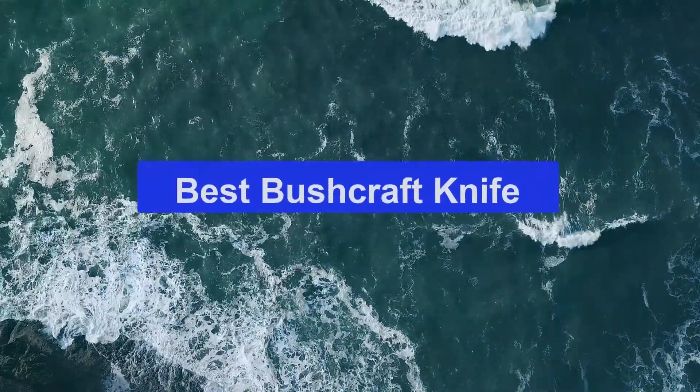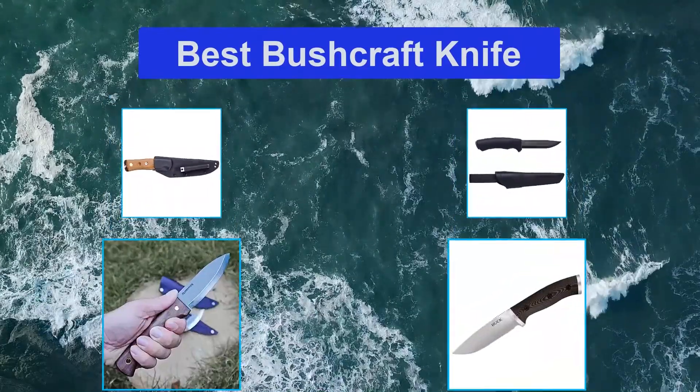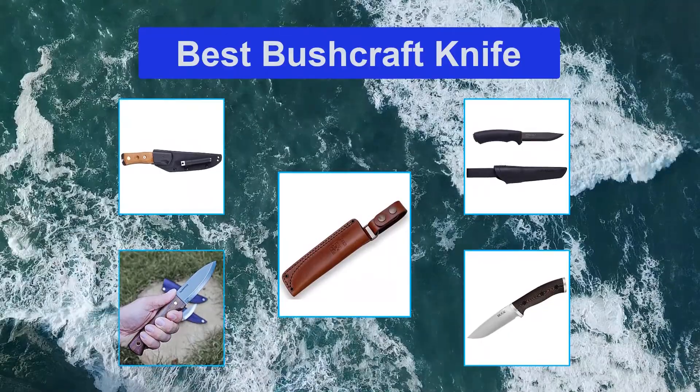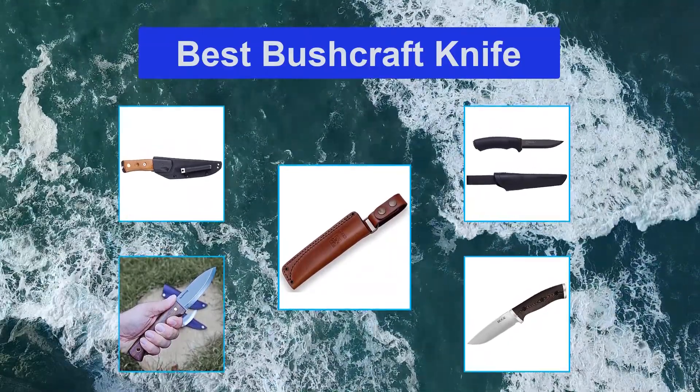Top 5 Best Bushcraft Knives. One of the most popular activities today is bushcraft, which is a way for you to develop survival skills as you experience nature with a minimal amount of equipment.